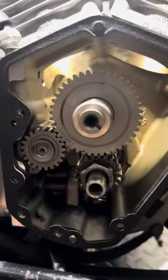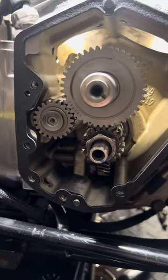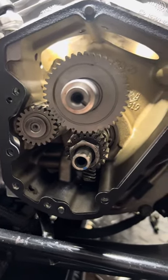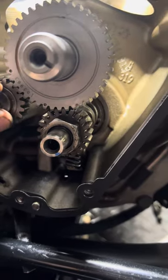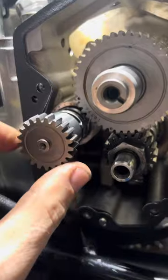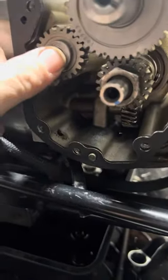We aren't timed here, it's only a dummy run, but one thing to explain is the time that goes into setting these bikes up. When you pull stuff apart and put new parts in, things are going to be different — your tolerance range, end float range, shimming range, all that stuff. We've got a breather gear here and we've put a steel one in instead of the plastic — plastic's junk. So when that goes in and times up, obviously at the end, we have a shim that goes on the end here.